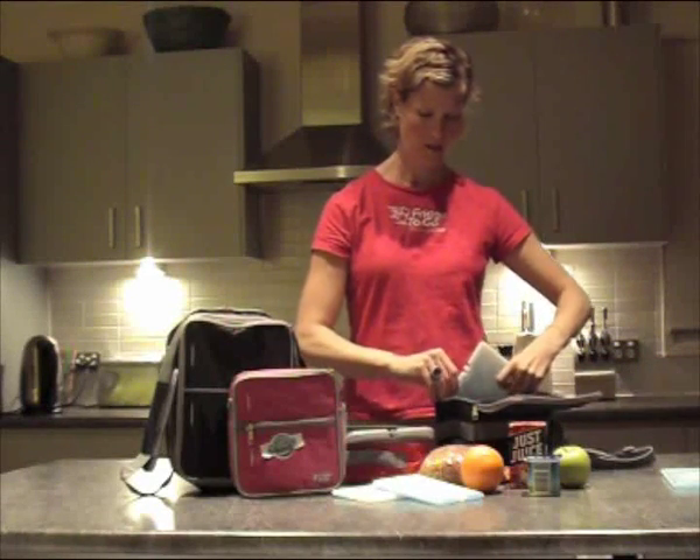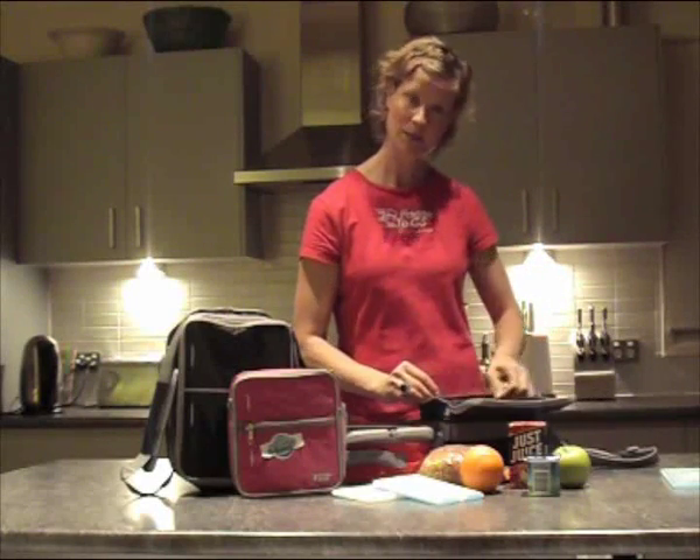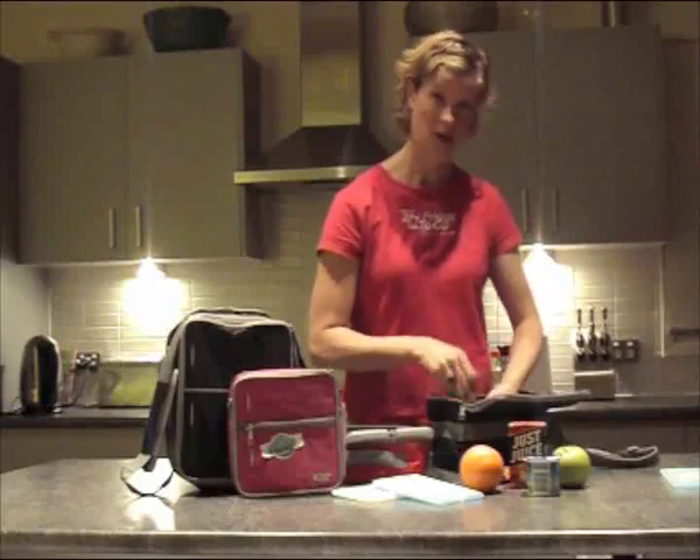Then you just replace it the next day. You pop that back in the pocket and zip it up. No messy ice bricks required, no external power source, no batteries.